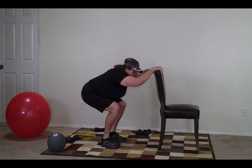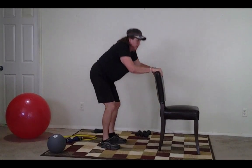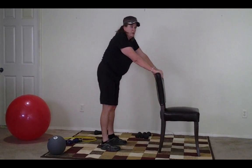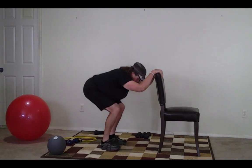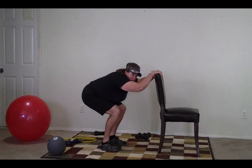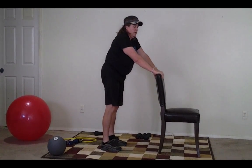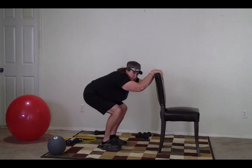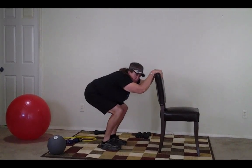Take your feet shoulder width apart, hold on to the chair, and here we go — 30 seconds. Don't let those knees go past your feet. Hold, hold, hold, up. Go back. Hold, hold, hold, up. Hold, hold, up. Five, four, three, two, one.